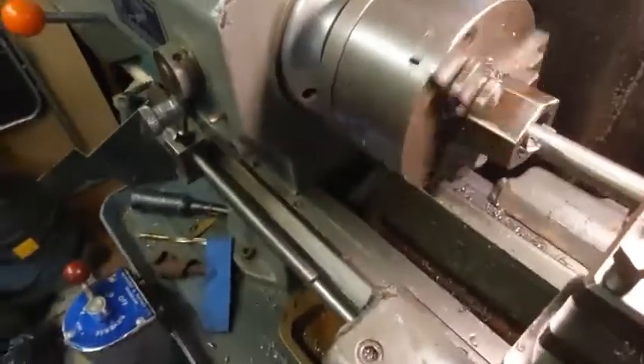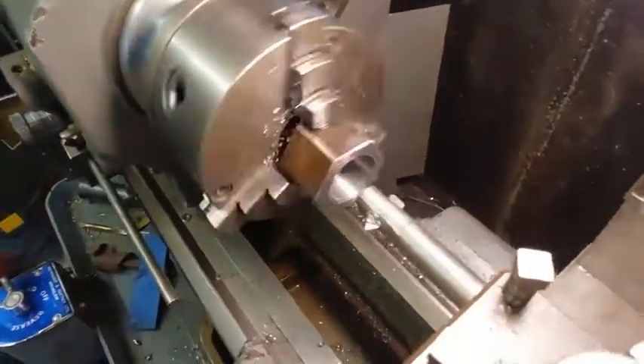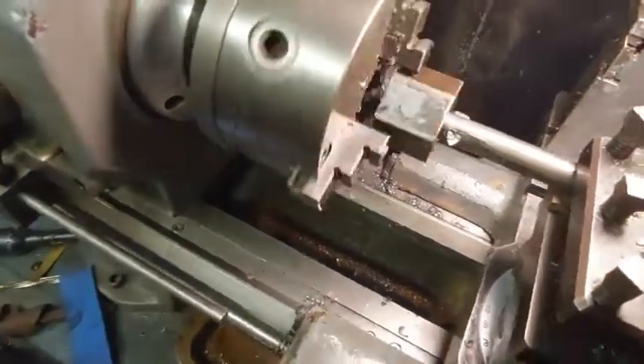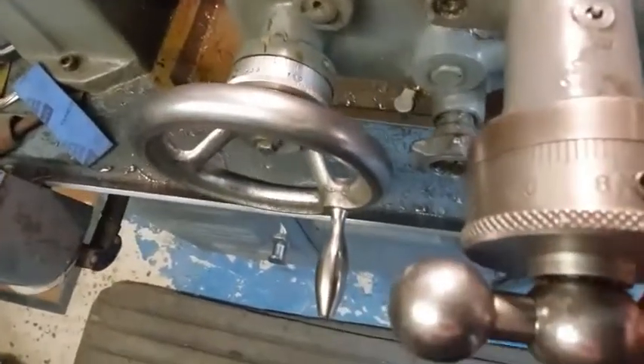This is a very short video showing cutting internal threads on some lock nuts which I'm making. They're 26 threads per inch. The hexagon will be parted off as thin lock nuts. I show the finished component at the end of this video as stills.